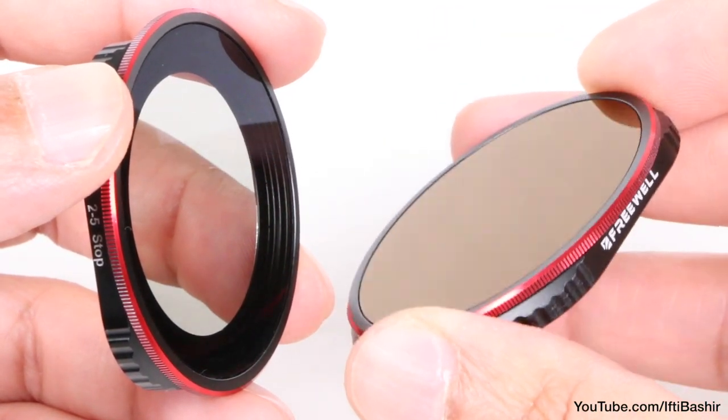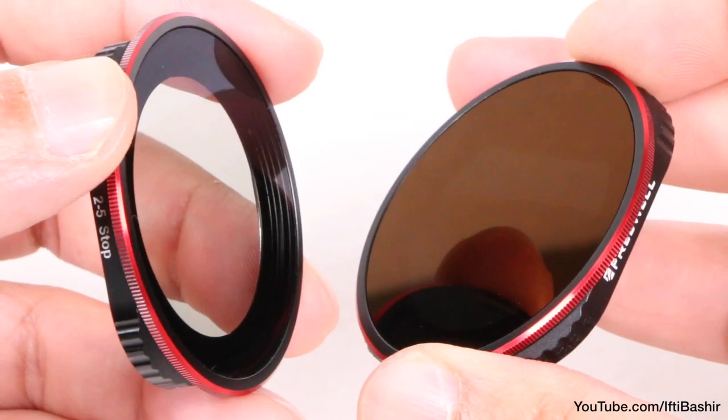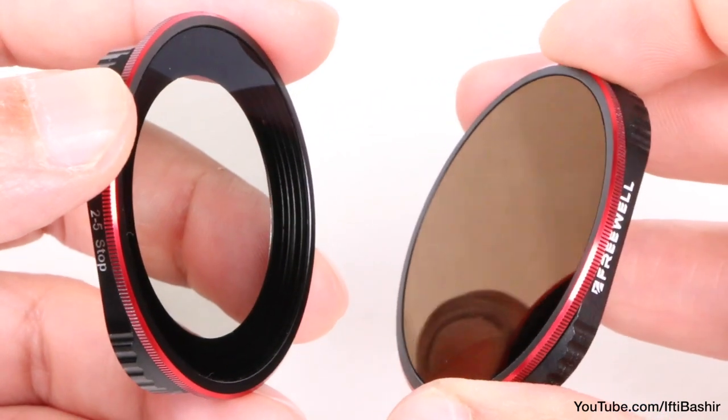On the business end we have the higher definition premium optics glass, with 16 layers of multi-coating helping to make the glass waterproof, dust proof, scratch proof, and oil proof — and if that wasn't enough, it helps in reducing glares with an anti-reflective finish too.